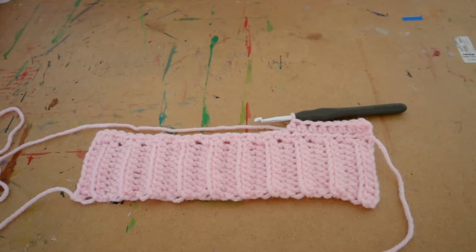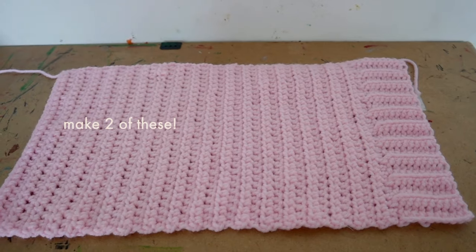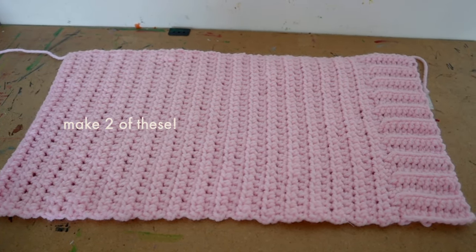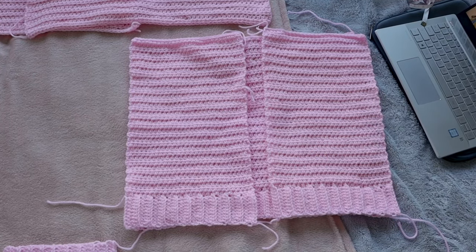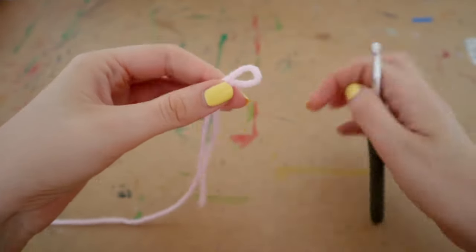Nothing different here from the back panel — same strategy, same everything. The front panels also need to be 16 inches tall, or about 36 rows. Once complete, you're going to need two of them. You'll then have two front panels and a back panel — the two front panels lay on the back panel with about one inch in between for the middle ribbing, which we'll do later.